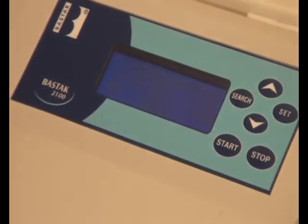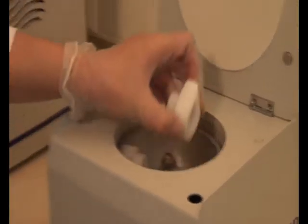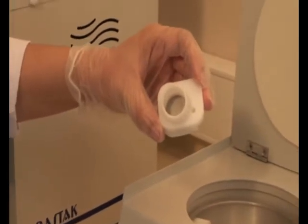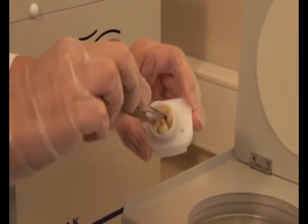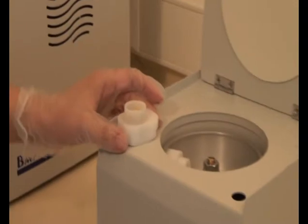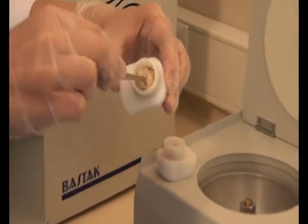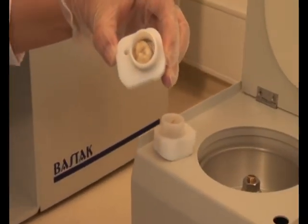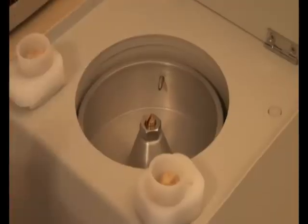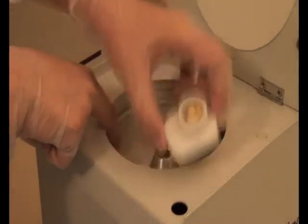When the ready sign is seen on the screen of the instrument, open the cover and take out the cartridges. Place the wet gluten samples inside, then place the cartridges back into the instrument. Both cartridges should be filled with a similar weight of samples.